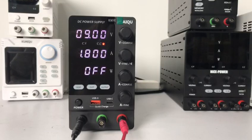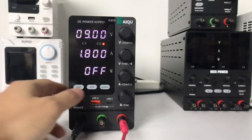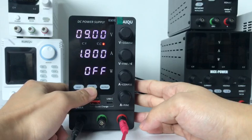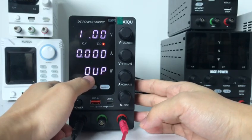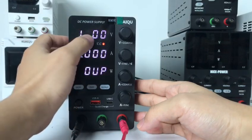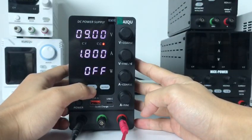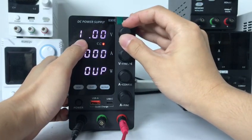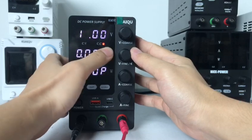Now we test OCP and OVP function. The first one is OVP. Long press 3 seconds, and when you see OVP, here is the voltage. Now I can set the OVP voltage. We set 10A, 10V.